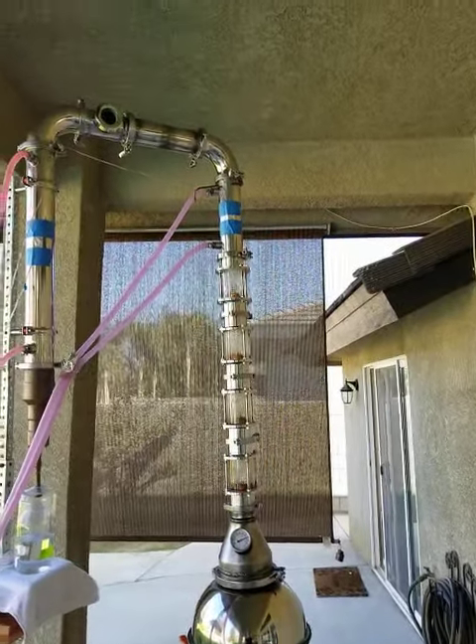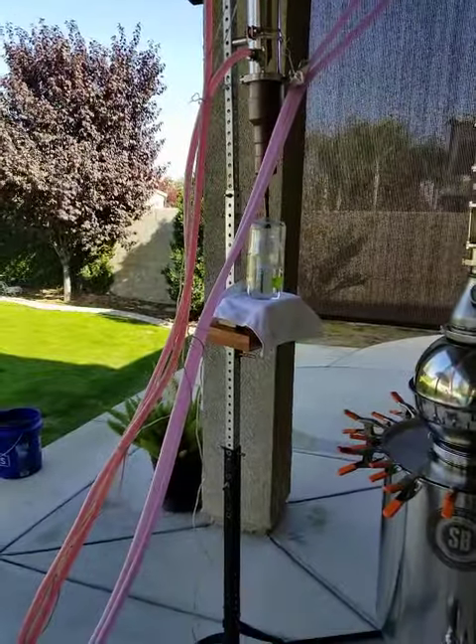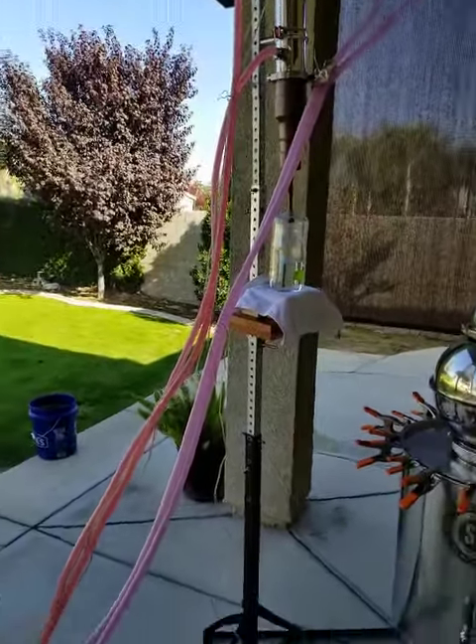And there's the phlegmator. Goes over the top, comes down the condenser, comes down the bottom there. That's core number 13. So we're just a little over 10% alcohol by volume right now.